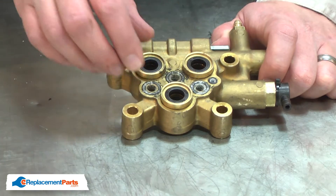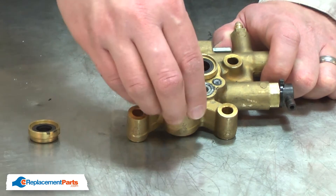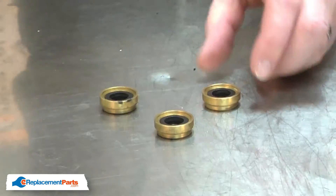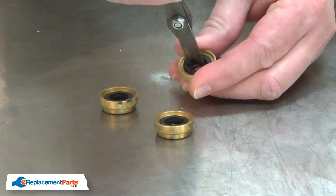Now I'll remove each of the seal housings from the pump. Next I'll remove the grooved rings from the seal holders.